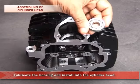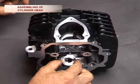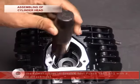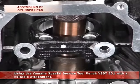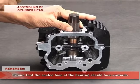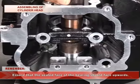Lubricate the bearing and install it into the cylinder head using the Yamaha special service tool punch YSST951 with the suitable attachment. Remember, ensure that the sealed face of the bearing should face upwards.